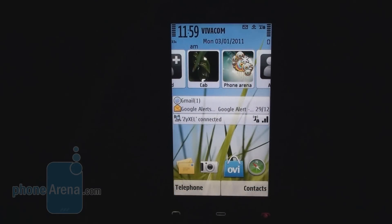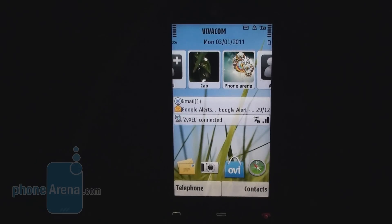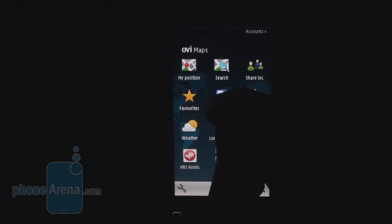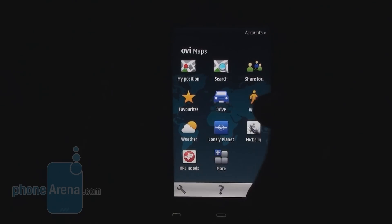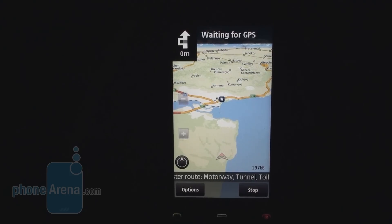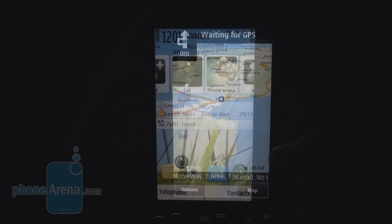One thing Nokia is especially proud of is free navigation with OVI Maps 3.0, which includes voice-guided navigation as well as the maps themselves. This is a useful feature, however we're not sure if it will be that useful on such a small 3.2-inch screen. Here you can see driving navigation directions with the built-in GPS module.